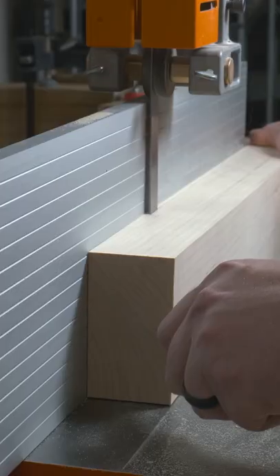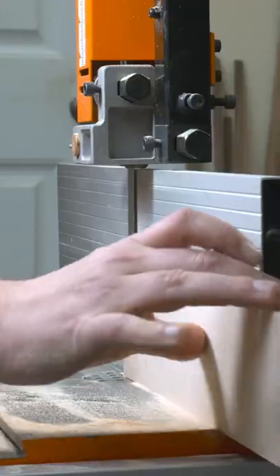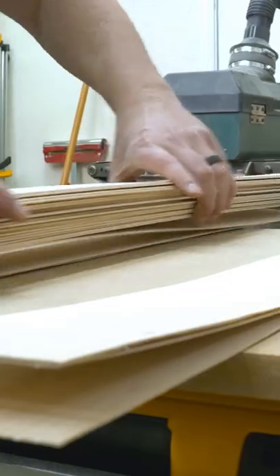The first step of bent lamination is to cut your veneer. Using a bandsaw with a resaw blade, cut the veneer 3/32nds of an inch thick. From there, take it over the drum sander to thickness it down to a 16th of an inch. This removes all those resaw marks and thins out the veneer nicely.